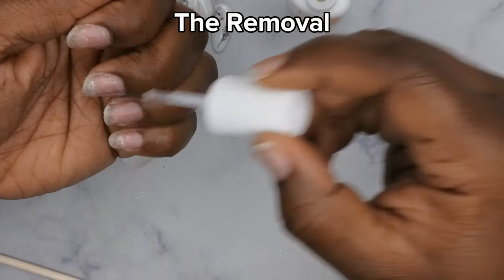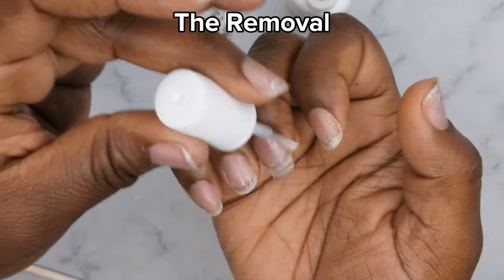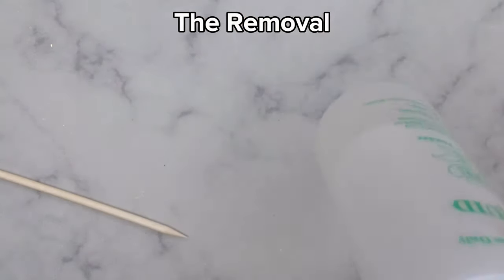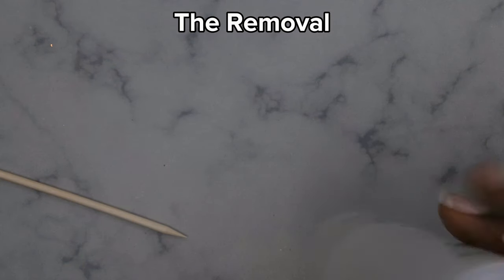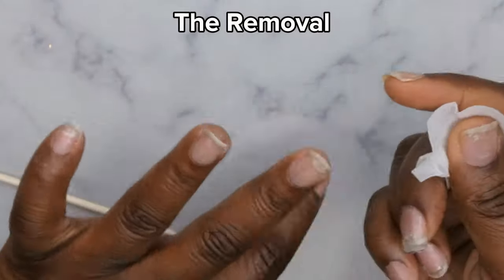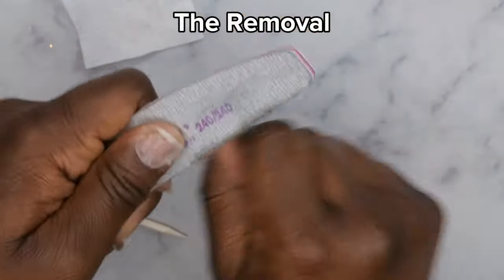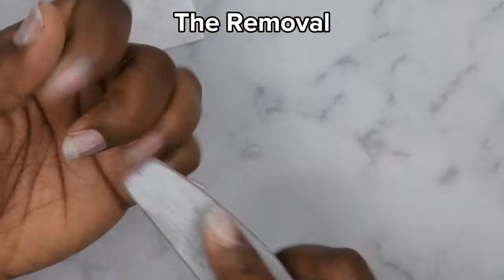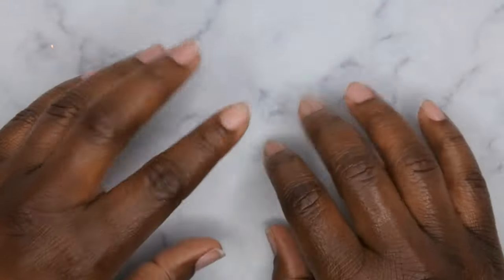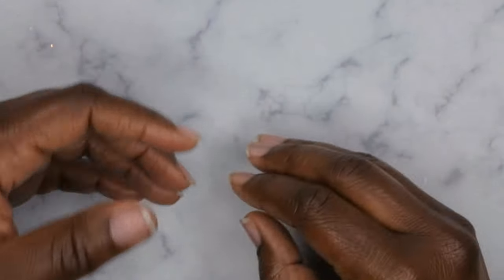I'm going to put some of the de-bonder over my whole nail to loosen up more of that nail glue. I had to go back in with nail glue on pretty much all the nails. After that, I'll go in with some acetone on a lint-free wipe and clean off the surface of all my nails. And this is what my nails are looking like — nice, clean, and healthy. As you can see, this pop-off method really does lead to having some nice healthy nails while still being able to wear your sets for a long period of time.